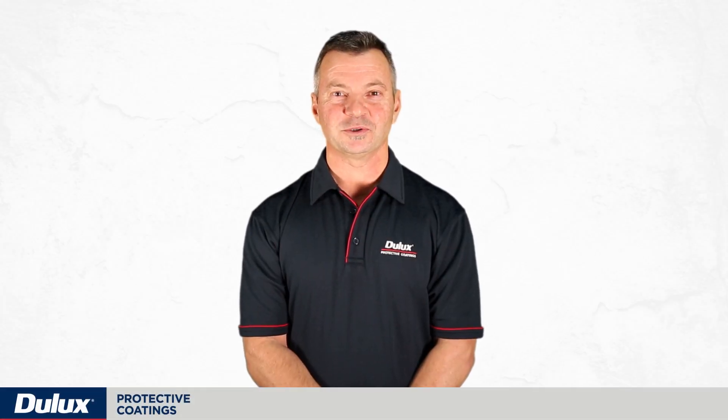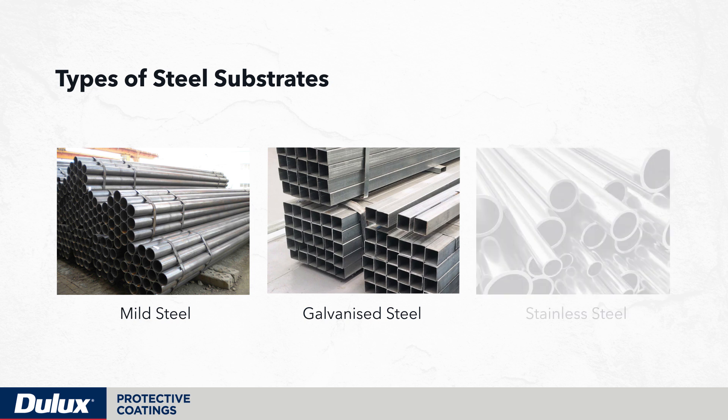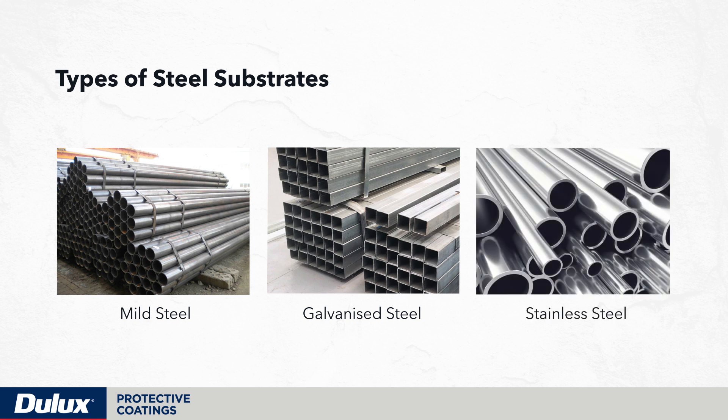In this video we're going to talk about mild steel. Broadly there are three types of steel substrate: mild steel, galvanized steel and stainless steel. Of these three, the most commonly used is mild steel.